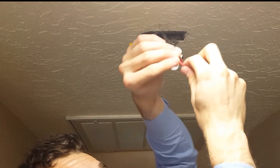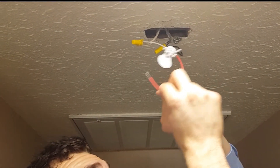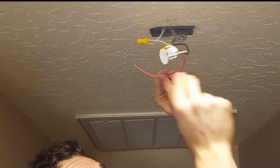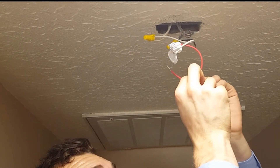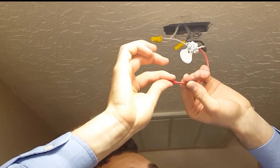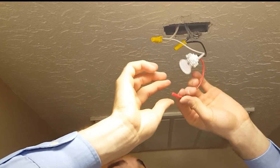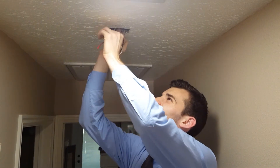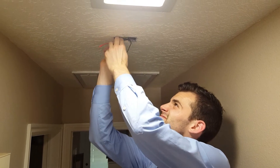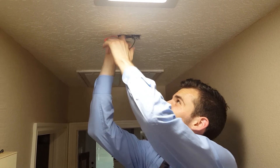We don't have multiple smoke detectors in this home, so the red wire would just go up and connect with another red wire like the others. But it actually comes with this little cap, so we'll just make sure that it's not bare. Just push any of the excess wires up into the ceiling and tuck them away so that we can install the plate.